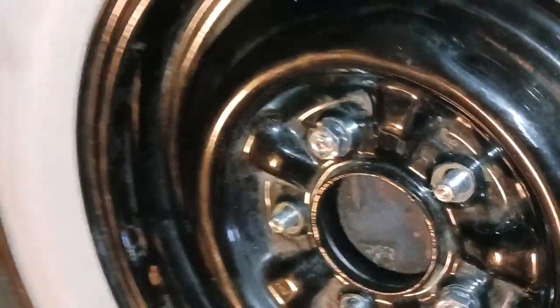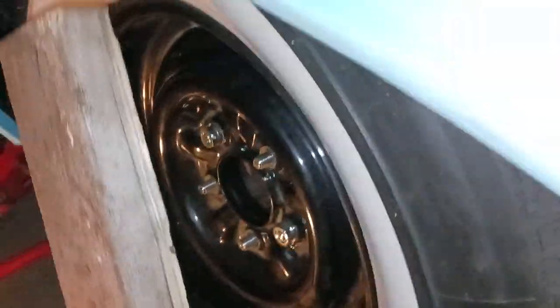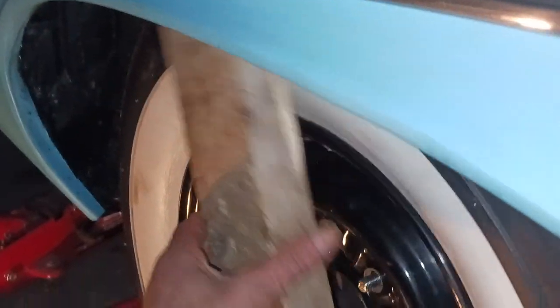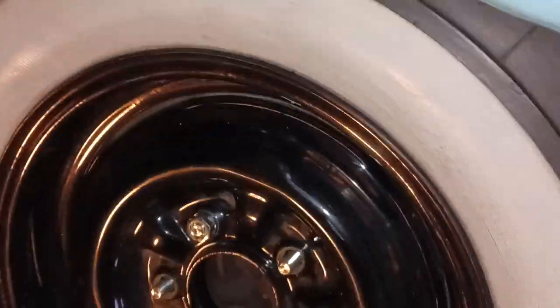Anyway, the wheel is on there and I got the car dropped back down. Look at this — that's a two-by-four — so it appears that the tires are going to be okay with those adapters.